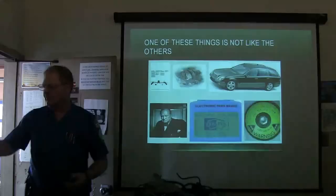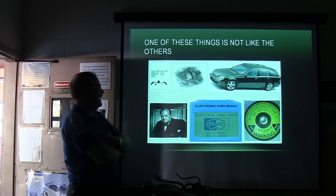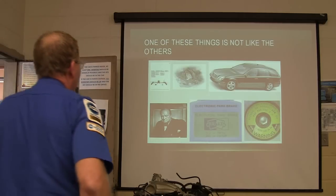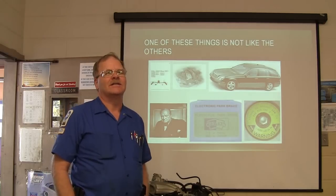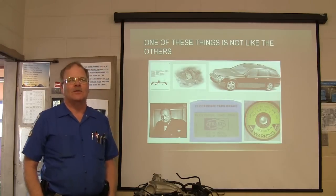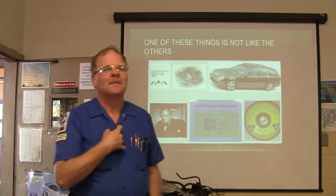One of these things is not like the others. What do you see? A picture of a guy — anybody know who that guy is? Extra points if you know. The founder of Mercedes? No. That's Winston Churchill. You guys probably went to modern-day schools. When I was in school, everybody could tell you who that guy was just by looking at his picture. That was the last slide — just having a little fun with that.